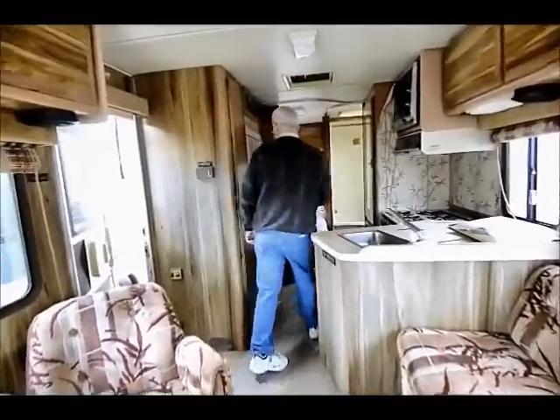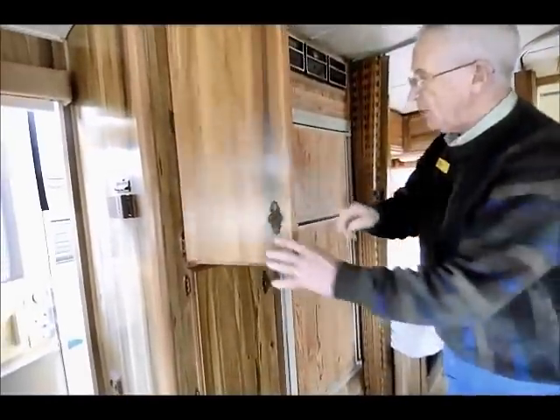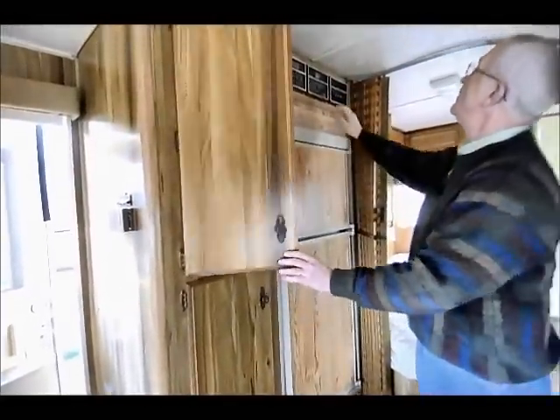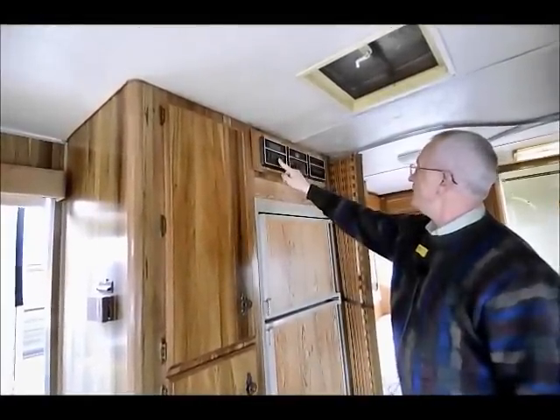Right in here in the galley we have a nice double door refrigerator — very clean, very well kept — and we also have a nice little pantry right alongside the refrigerator. Up in this area over here I have a start button for my generator and I have all my gauges in one place.